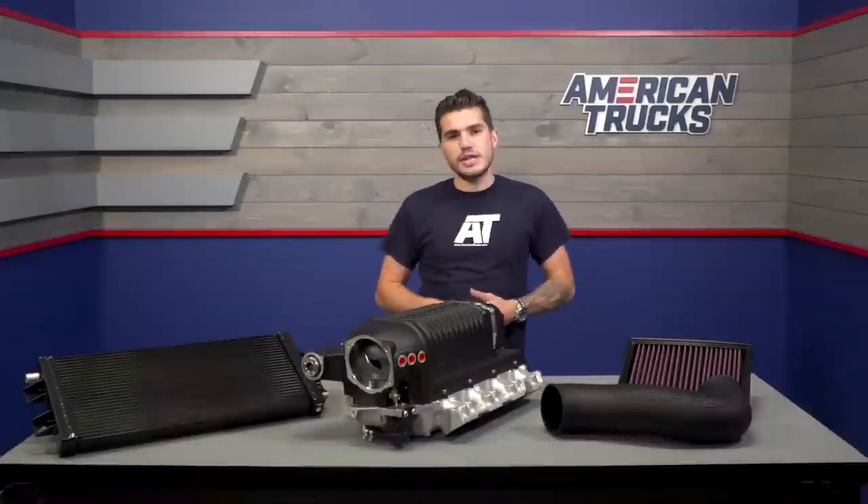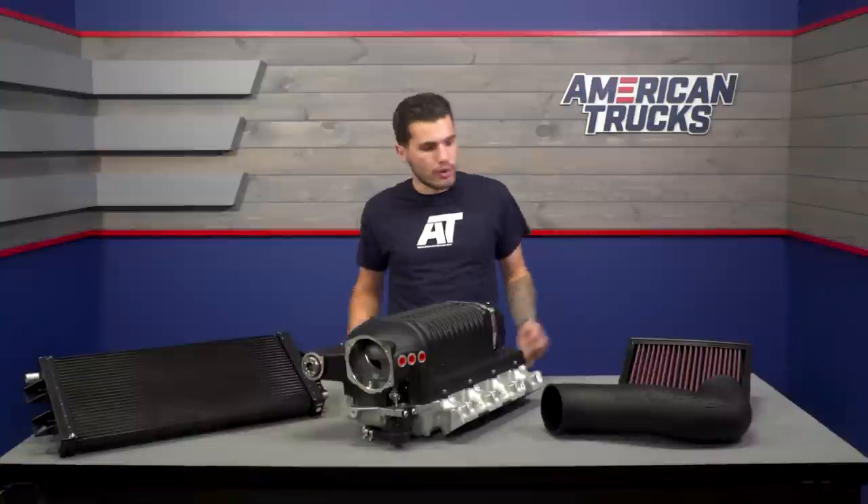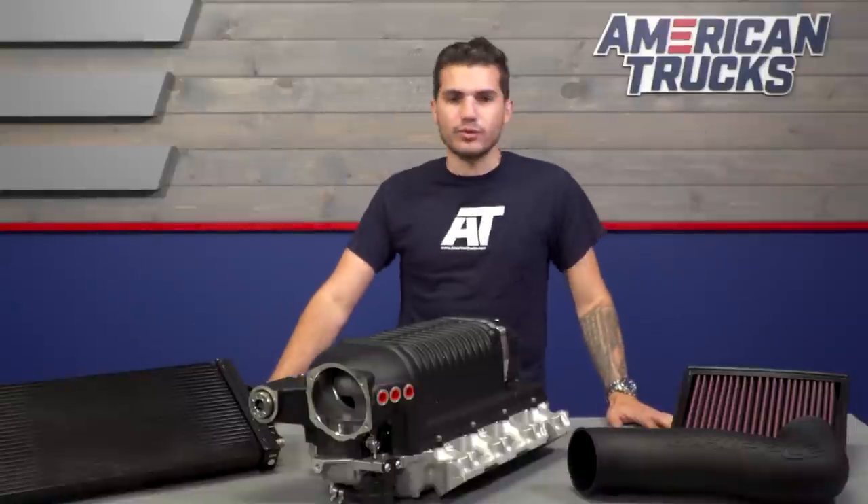I do want to point out that what you see on the table with me today is not everything that the kit comes with. You can find spark plugs and all of the necessary hardware — there are a ton of other goods included in the kit. I'm just a little short on space today.